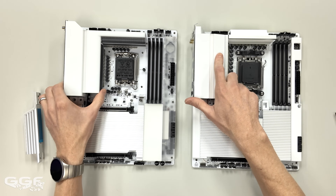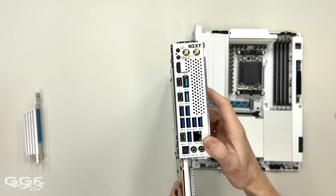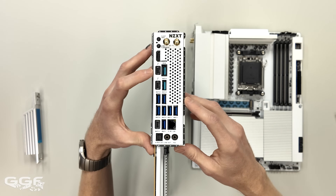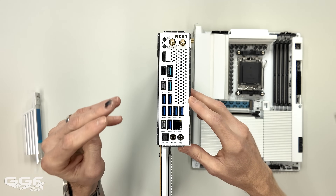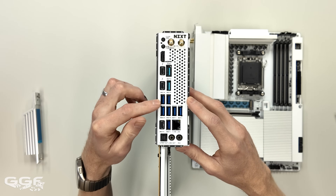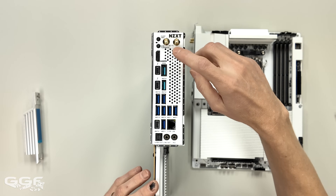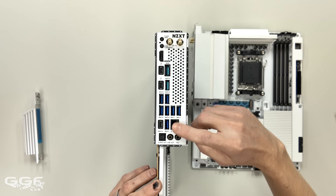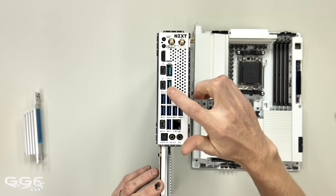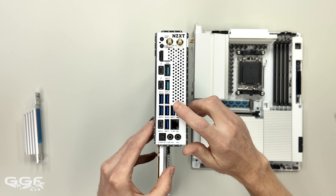For rear IO, the Intel definitely has better connectivity. You're getting two Thunderbolt 4 ports, one USB4 40Gbps, six USB 10Gbps Type-A, three USB 5Gbps, and one HDMI display output. Not many boards are doing Thunderbolt 4 at this price point.